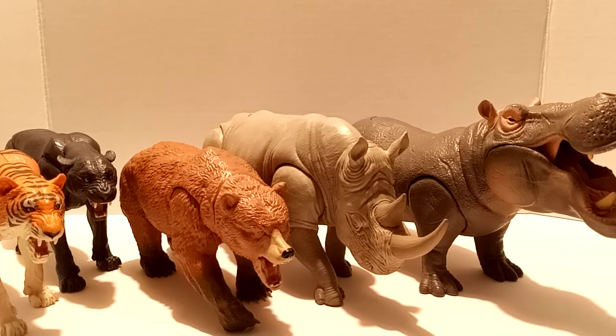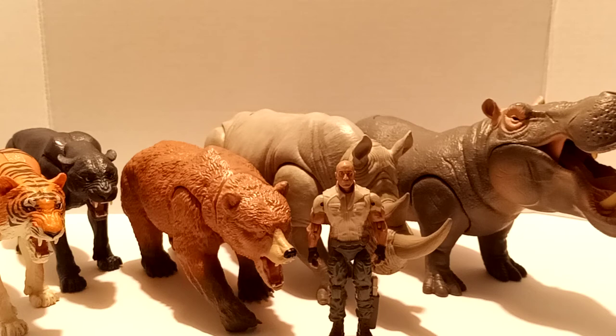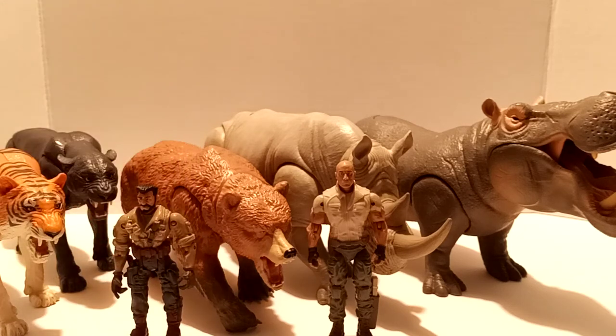And then we have Smolder right here, and then we've got the random dude right there. That's the full collection as it stands.